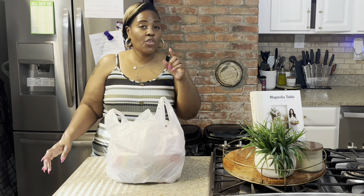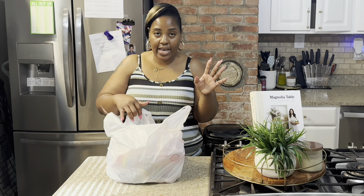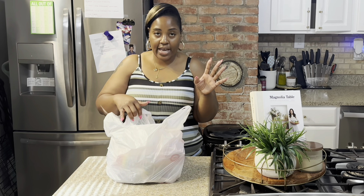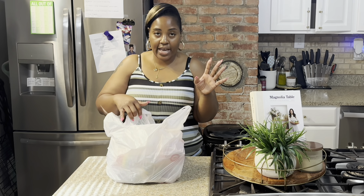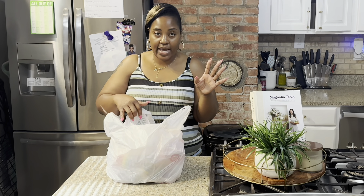Hey beautiful people! This is like my last day of running around for vacation. I'm at Ross and I need to hit TJ Maxx and possibly Target. I want to make this really quick because I want to start or finish packing today.